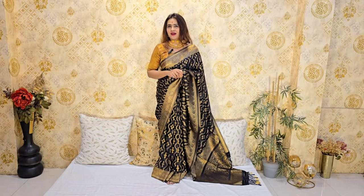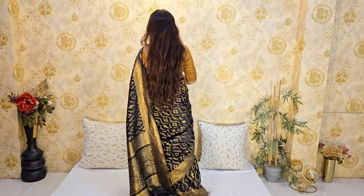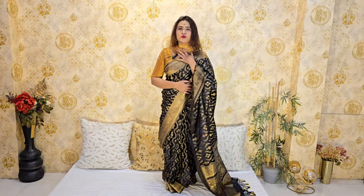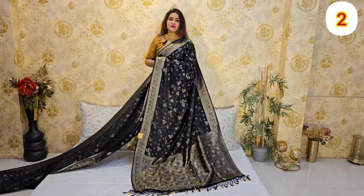This is satin silk. It is so thick. Today I have a very special jewelry. I will try to make it a little bit more. Satin silk is the same, this look is the same.